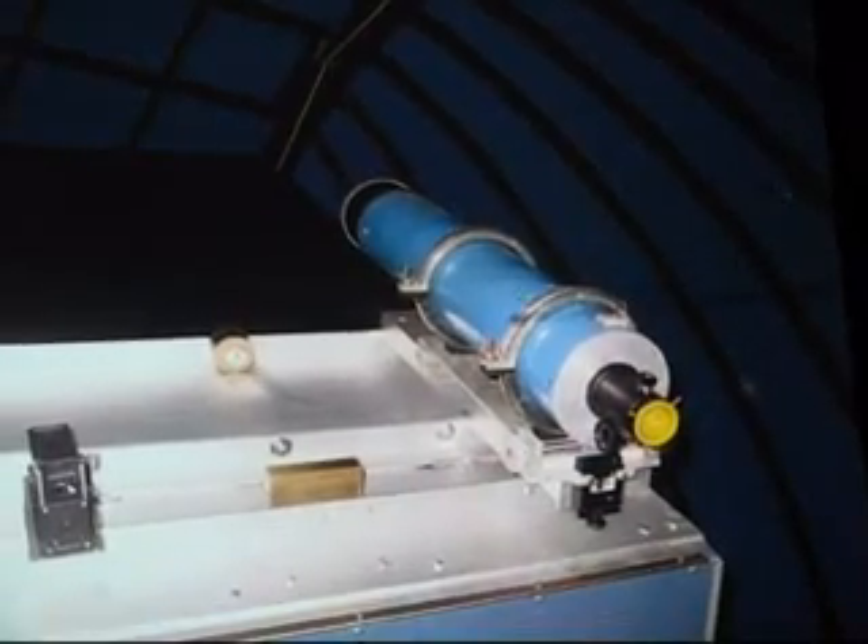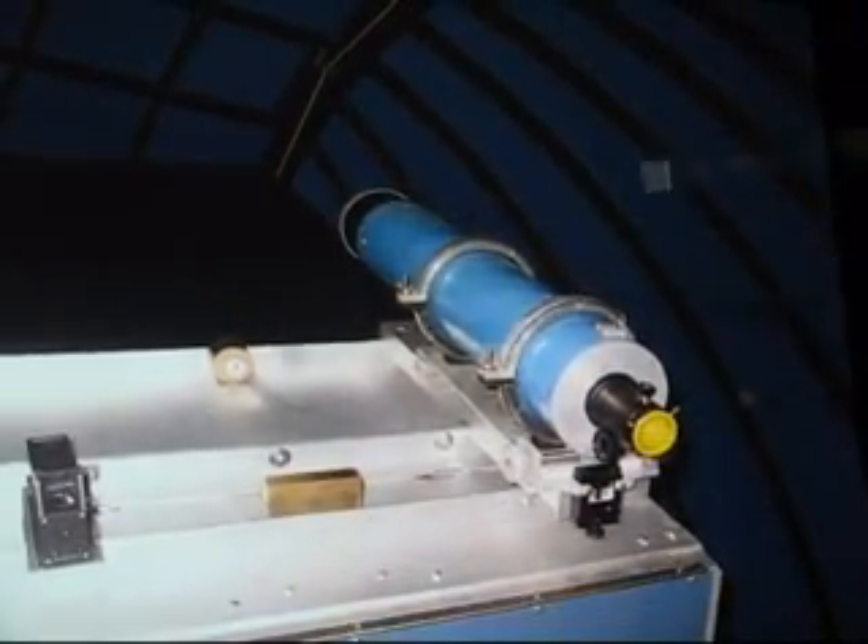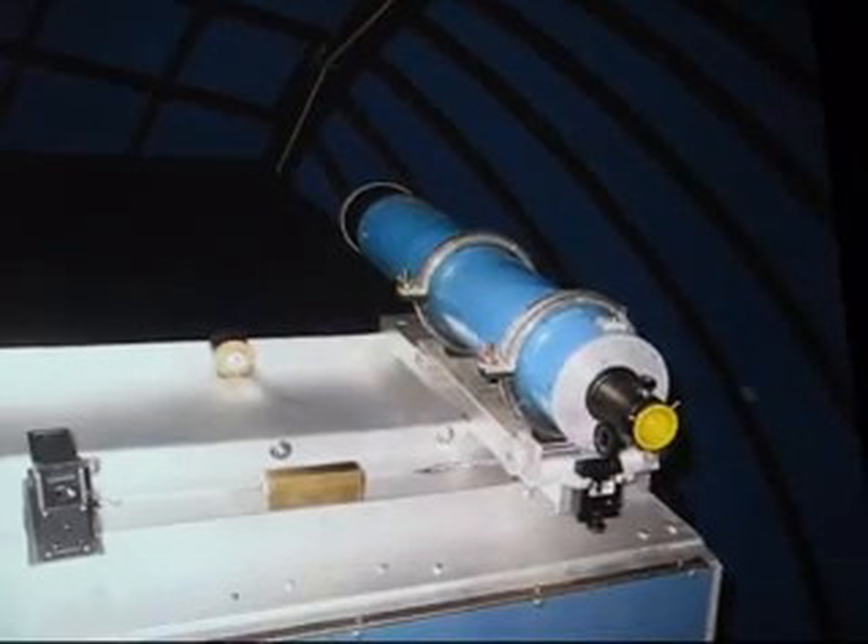This is my 6-inch refractor on top. And I'm going to have a guide scope here. I'm working on the mounts for that.